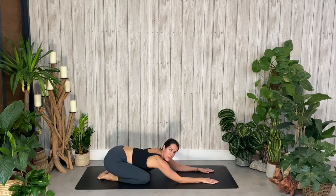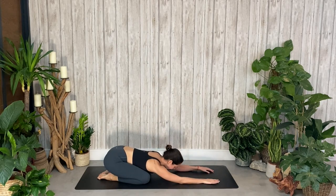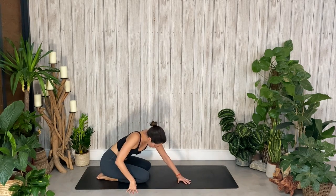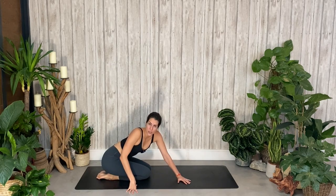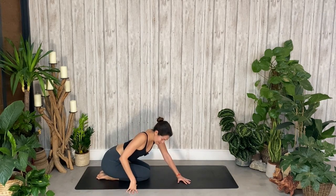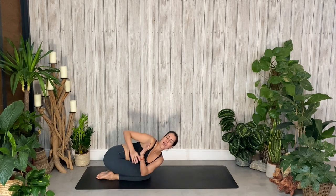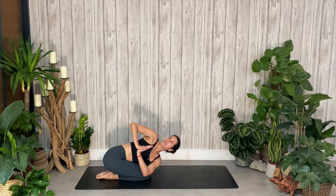Continuing with our twists — bring your hands over towards the right-hand side, draw your knees together. Bring your left elbow across your right knee, hands come into prayer, and just take your twist here. Leaning back ever so slightly, opening up through that right shoulder. Again, using the elbow against the knee to twist a little bit deeper. One more breath where you are.